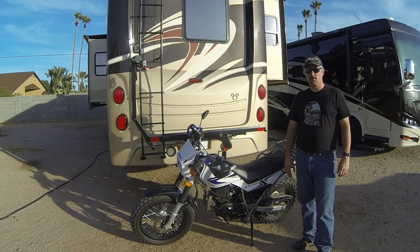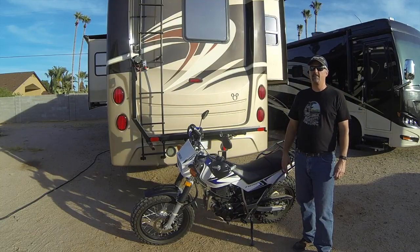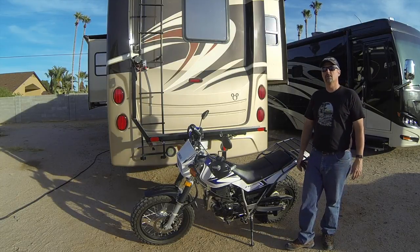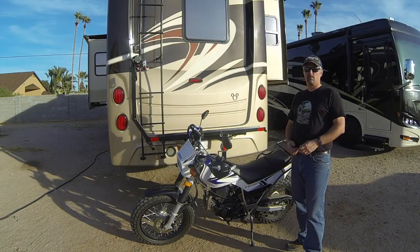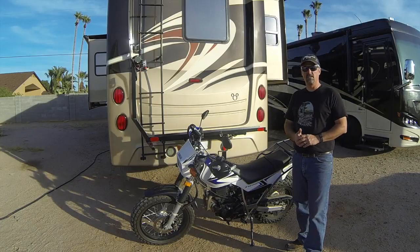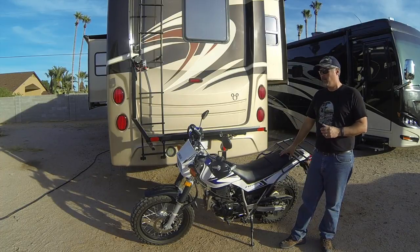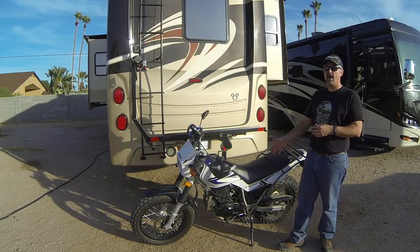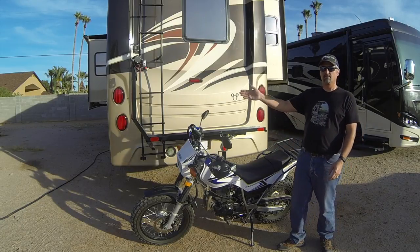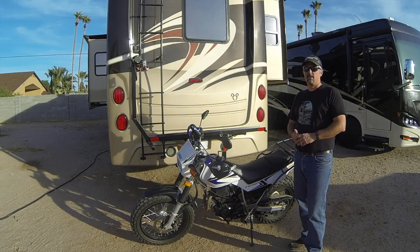A couple of things were a requirement with Tony allowing me to bring a bike along. Number one, I had to figure out a way to carry it. Number two, I had to be able to take care of it - loading, unloading, and all the dealing with it - by myself. I also wanted to be able to put this bike on the back of our Jeep Liberty, so if we kayak down a river we can use the Jeep to shuttle and ride the motorcycle back to our put-in point. I wanted something versatile that could work on both vehicles and be sturdy.